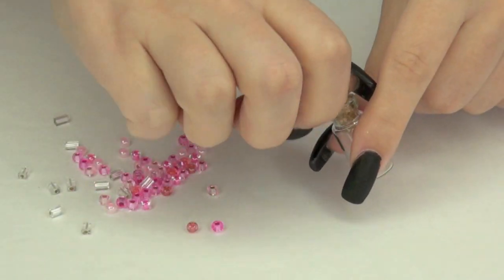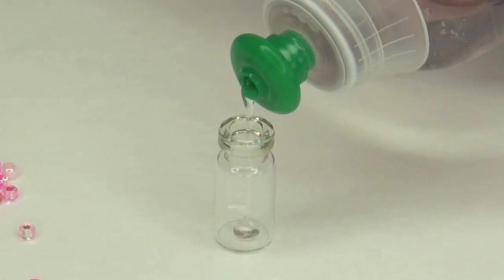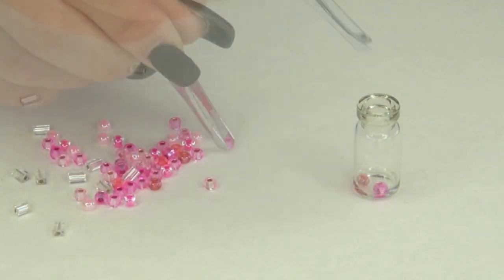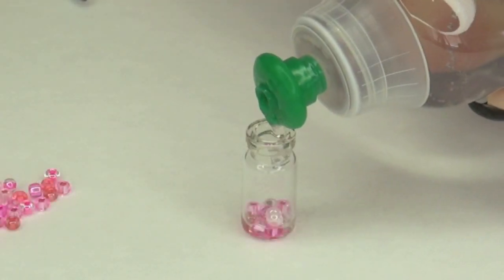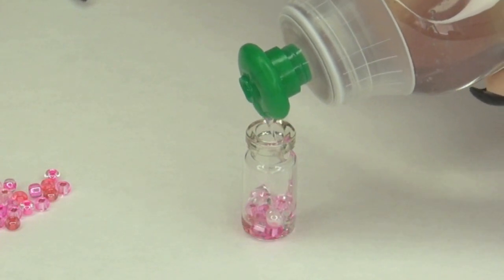Here I'm pouring out the beads and then taking off the cork. I'm going to add in clear soap just to cover the bottom. Then taking my tweezers, I'm going to be adding in a mixture of beads. Now why I like the pink one is because it gives it dimension — it has different shades of pink, different sizes.